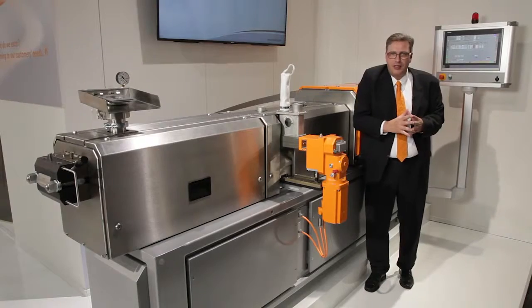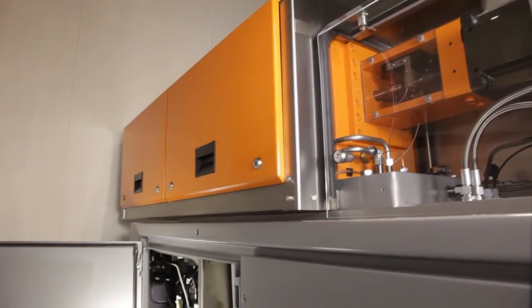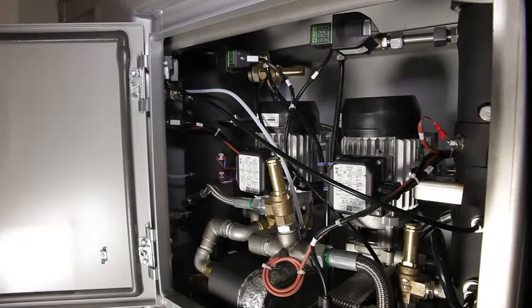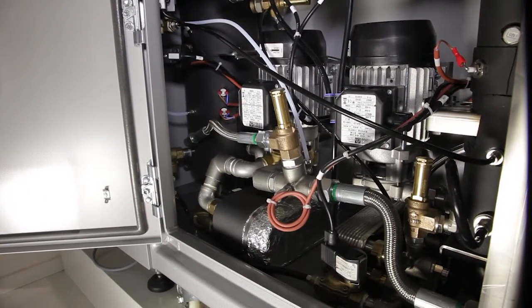Another feature I would like to highlight is the cooling device, which is integrated in the base frame. It is easy to change and easy to maintain, and the whole machine is really built so that the operator has a good experience.